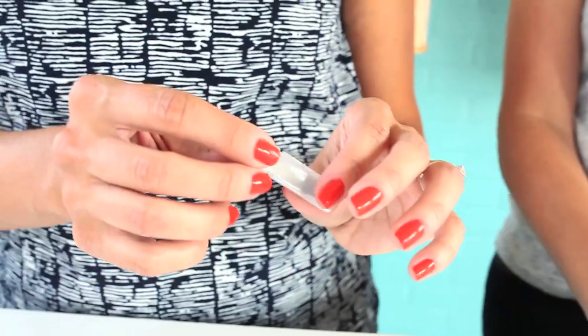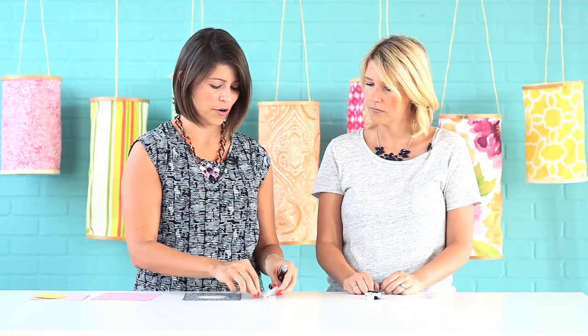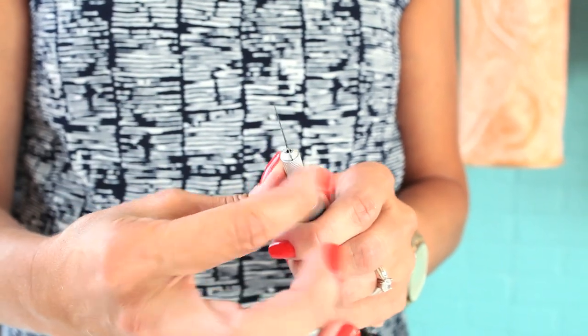You just take your end here and screw it right back on. This also comes with three craft knives. You pull those out, and to add the knives, you just unscrew this end — the tip slides out, you grab one of your craft knives, slide it right in, and then tighten it up and you're ready to go.